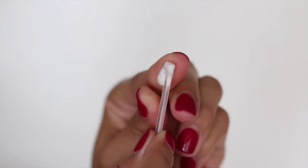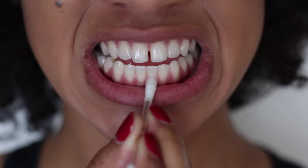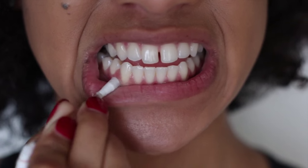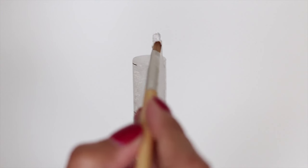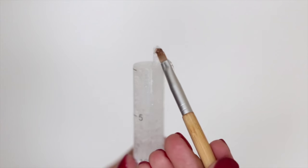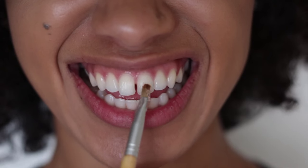Break the vitamin E stick in order to use it, then rub it only on your gums for extra protection. Here I'm just applying the whitening gel with a small brush in order to avoid my gums completely and avoid gum irritation — this also provides a precise application.